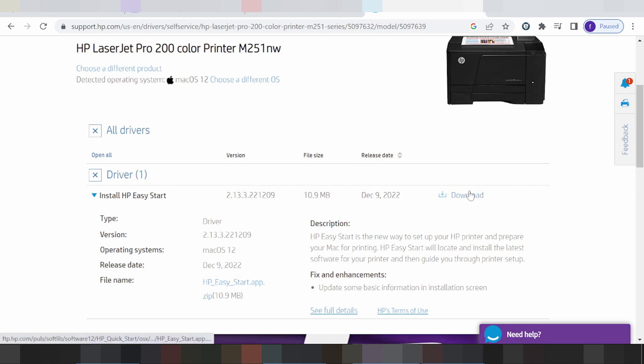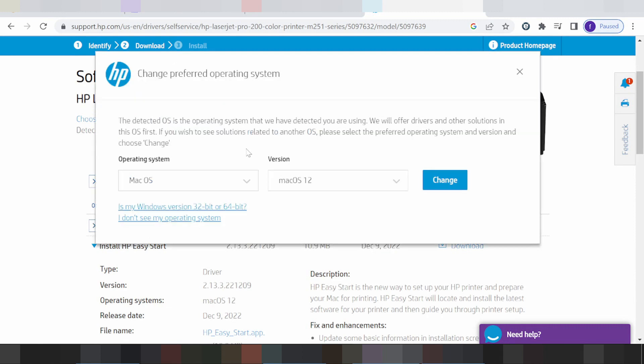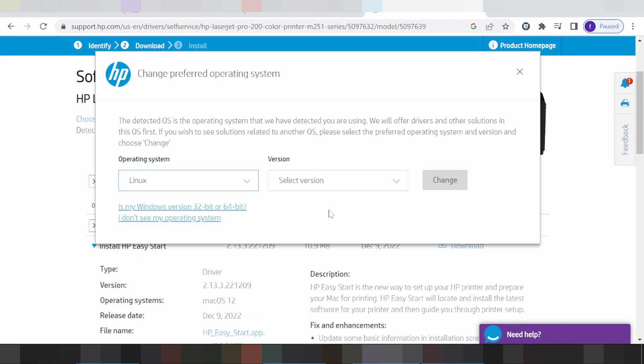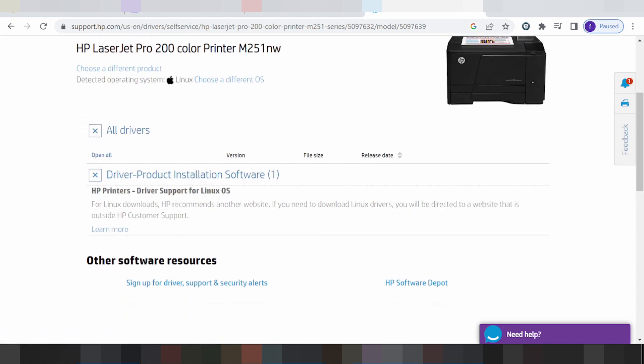If you need to load, you click here to see the release update and the version. I click Change, chose a different operating system — this is for Linux — and this is the version for Linux and the driver for Linux. Note: for Linux, XP recommends that if you need to download your driver, it will be outside HP customer support.